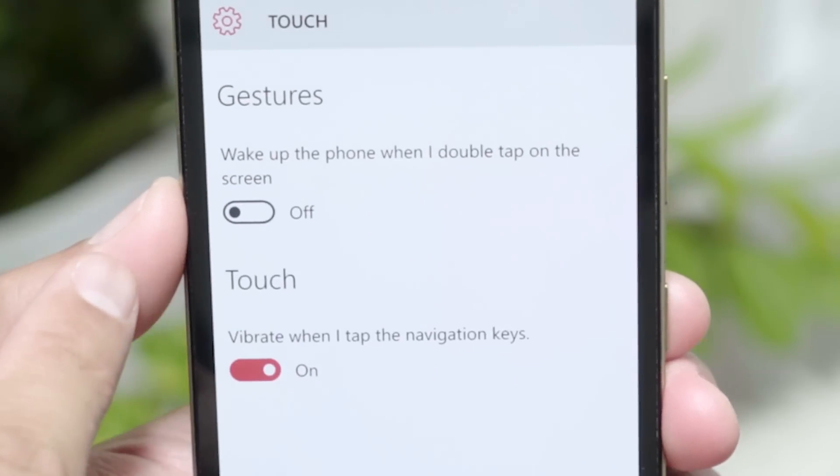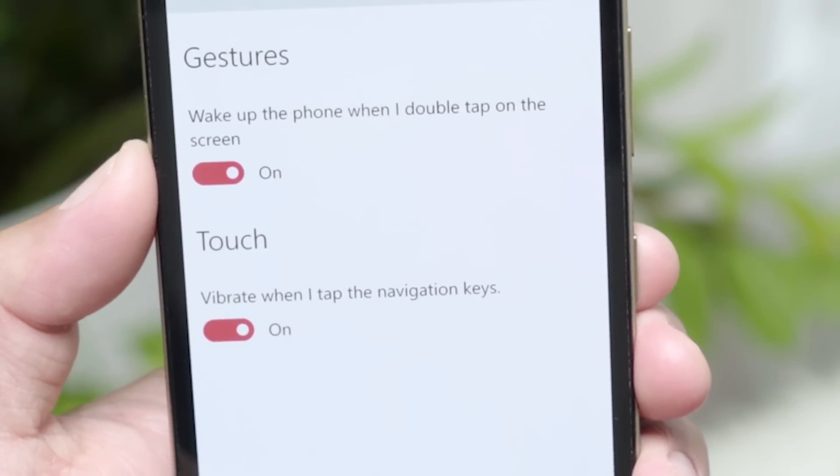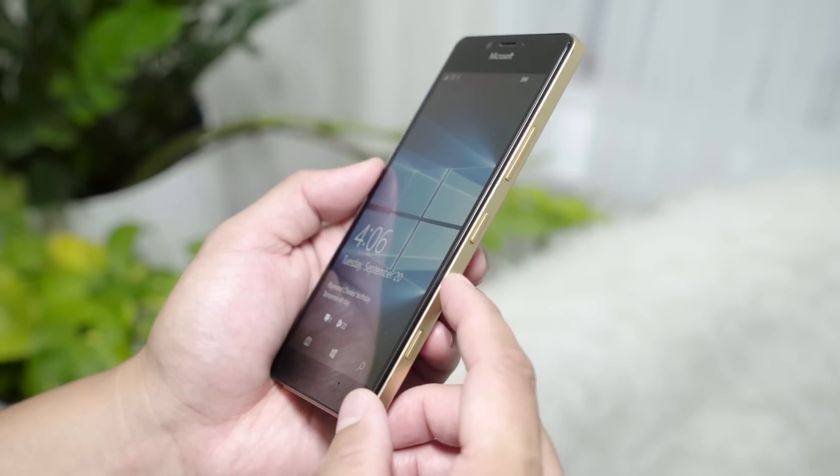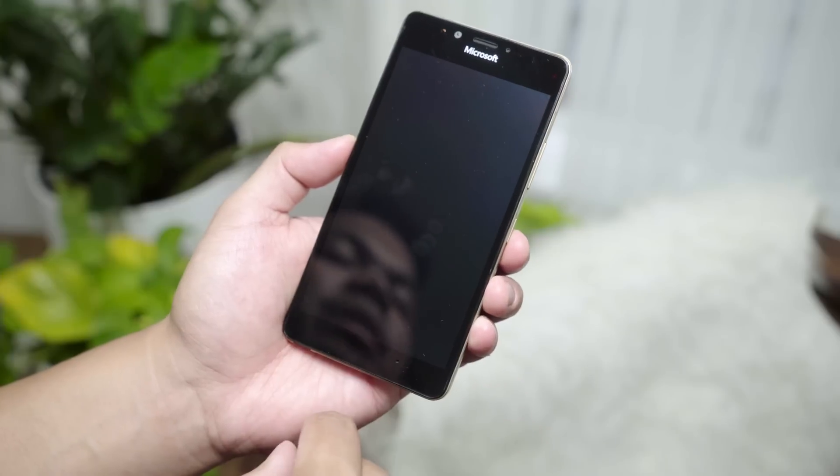From here you turn on the option that says wake up the phone when you double tap on the screen. And that's it. So now you don't have to press the power button on the Lumia 950 to wake up the phone — all you need to do is just double tap and it's going to wake up.